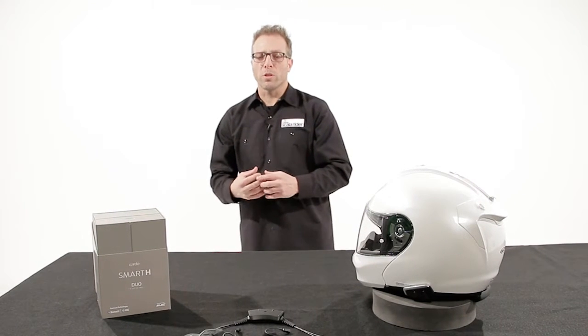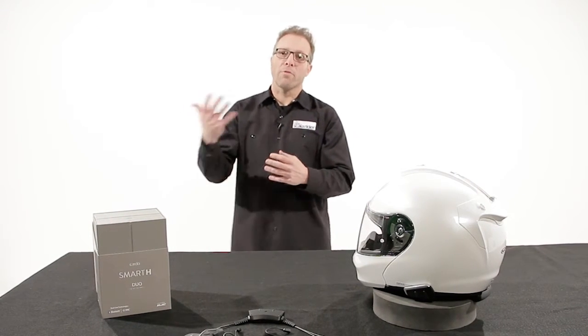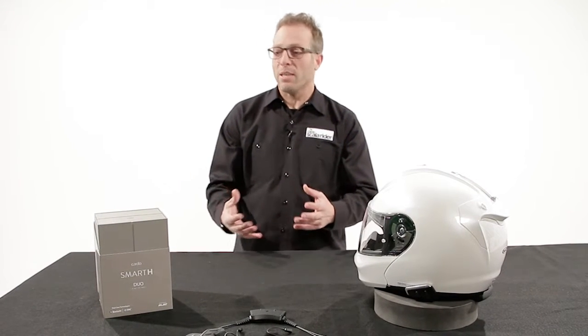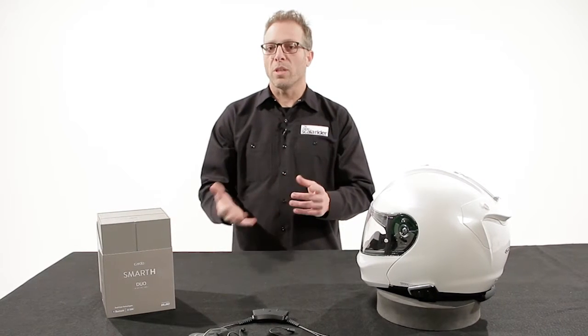It's instant communication. It's not like your traditional Bluetooth where you've got to activate the mic, wait for it to open, then start talking. Basically with DMC, you're talking just like I am talking now. There's no delay.